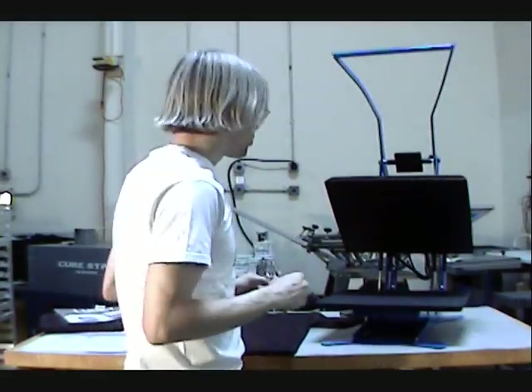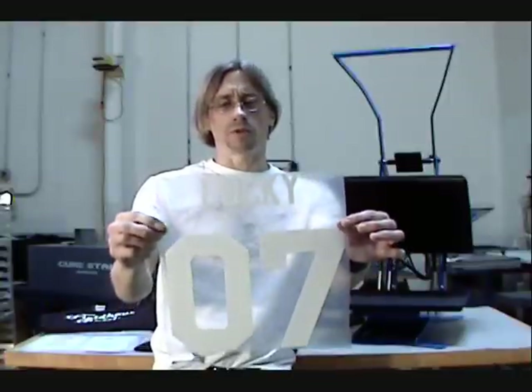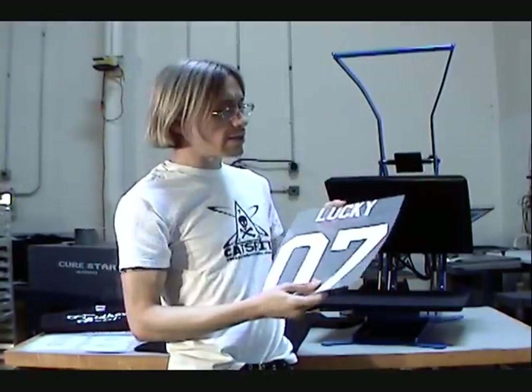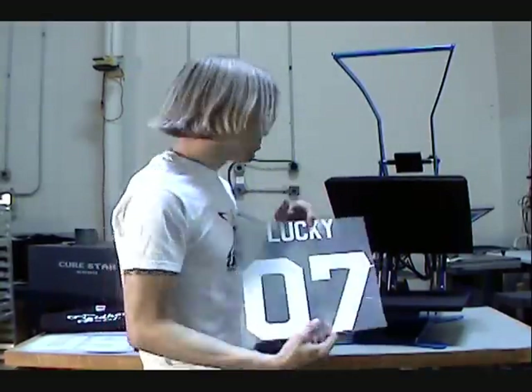I had a rush job to do this week, and so what I decided to do instead of screen printing all the names and numbers, which would have been a lot of work, is you can actually get them cut in thermofilm. This is a product from Stahls, and what you do is you go online and order it. It's a vinyl heat transfer, so it's very opaque and very flexible and it lasts quite a long time. It's really good if you apply it properly — a really high quality product.